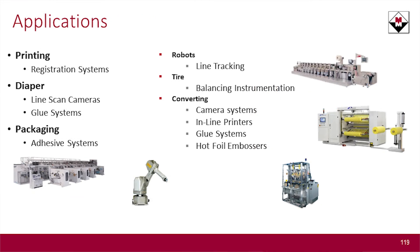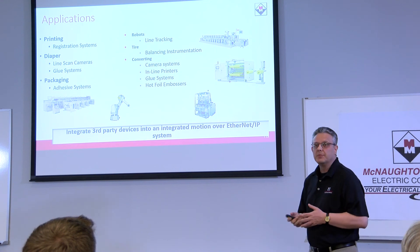Just to finish up with some applications: camera systems, conveyors, robots, line tracking, and glue systems — all of these need to build a relationship with something inside of Logix, and we can do that with this particular module.